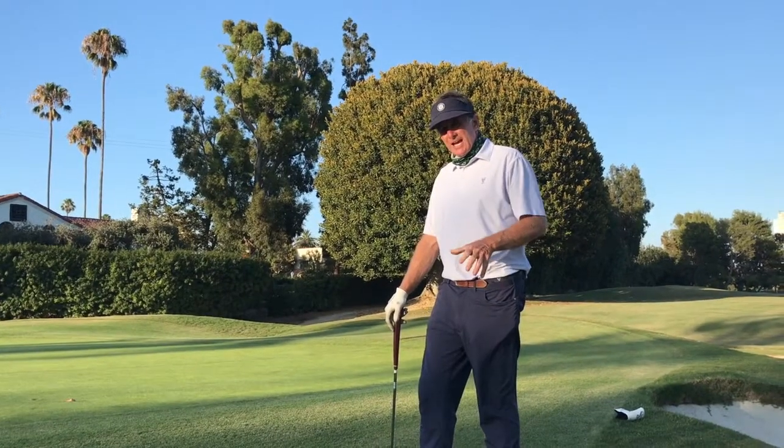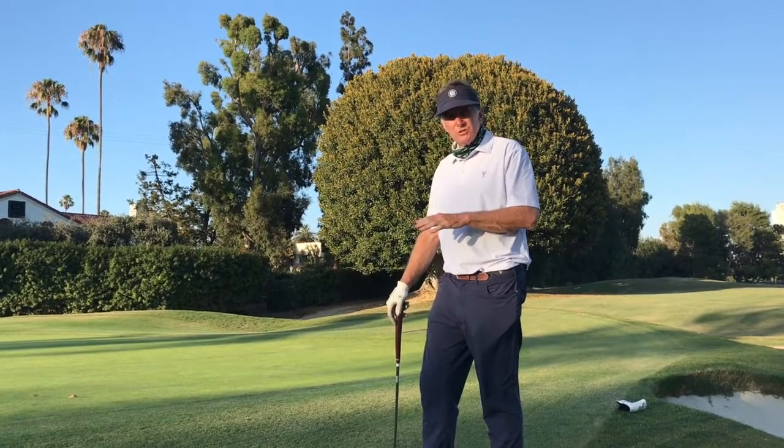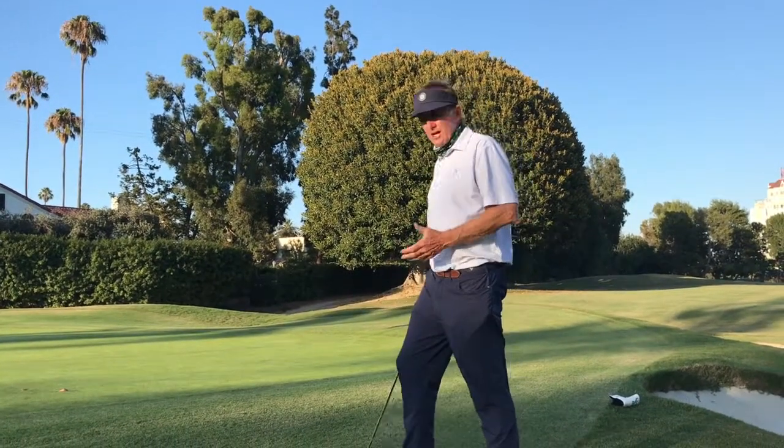Once again, I could probably hit that 10 times with a chip and maybe one or two times get inside of it. So I'm walking off here with a 4.